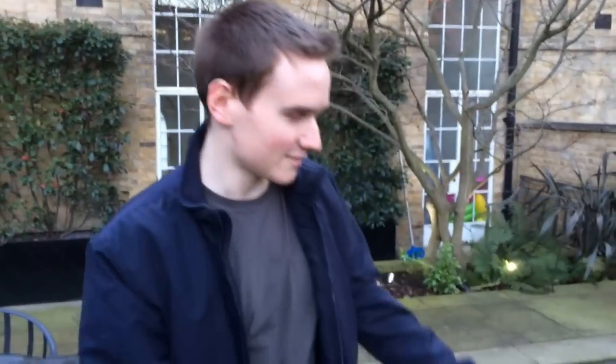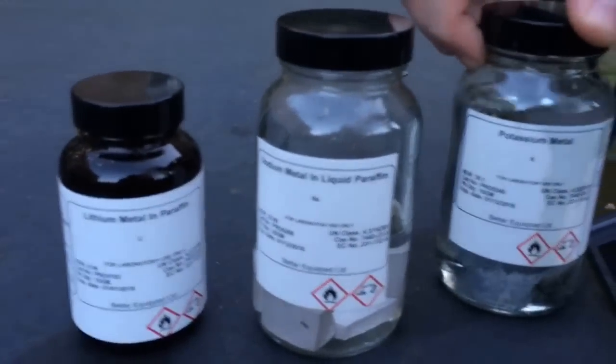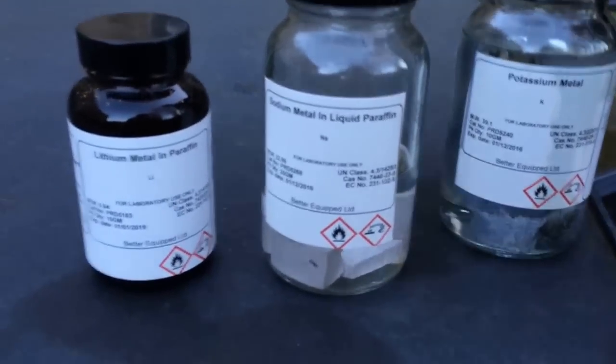We're going to test the reactivity of group 1 metals, the alkali metals, with water. Here's a pond, and here we have lithium, sodium, and potassium. Unfortunately, we couldn't get rubidium or cesium, but that'll have to do for now.